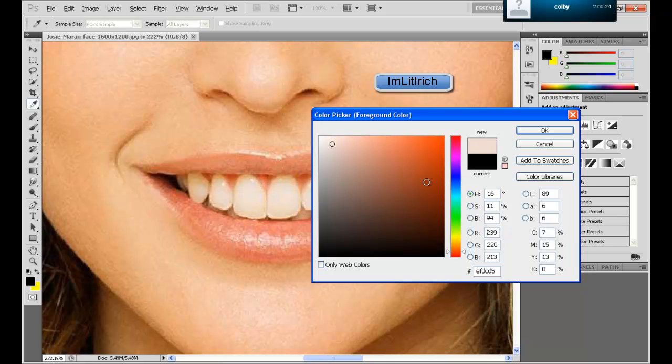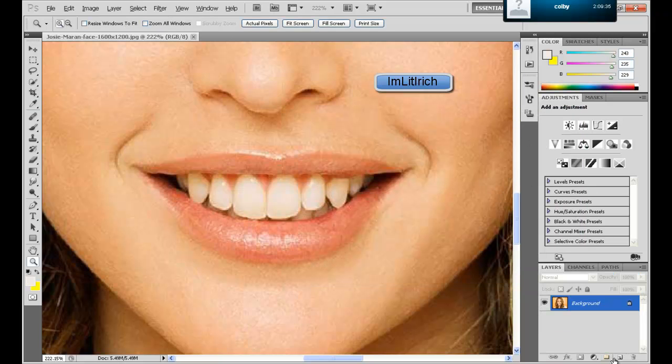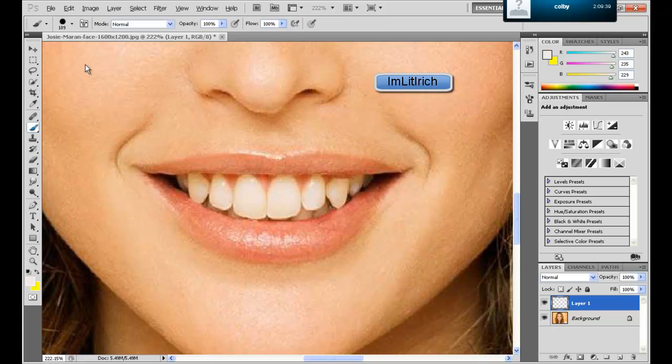I'm going to get one of the whitest points in her teeth, make it a little bit lighter, and then I'm going to make a new layer.